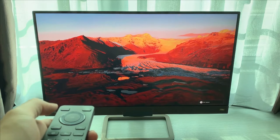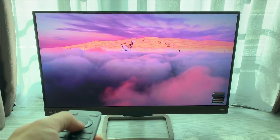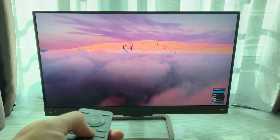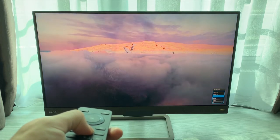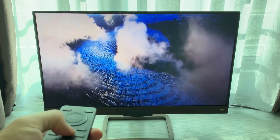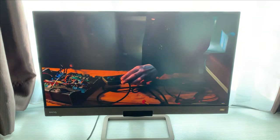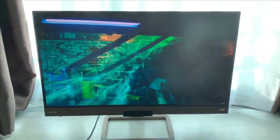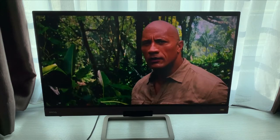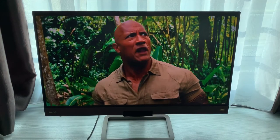The BenQ EX2780Q, with all these features — competitive gaming settings, day-to-day settings for casual usage, and the awesome built-in speakers — is the most versatile monitor I've had. I use it to binge-watch Netflix with HDRi and BI+ together, and sometimes gaming for a few hours wouldn't strain my eyes.